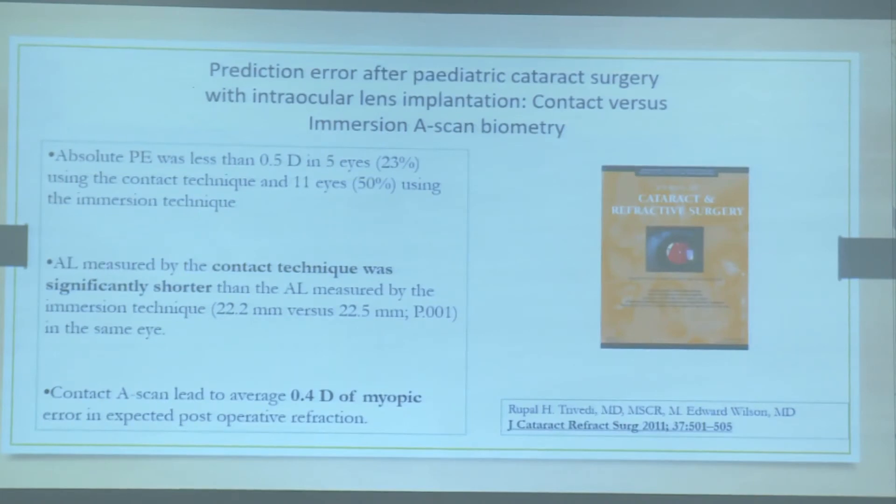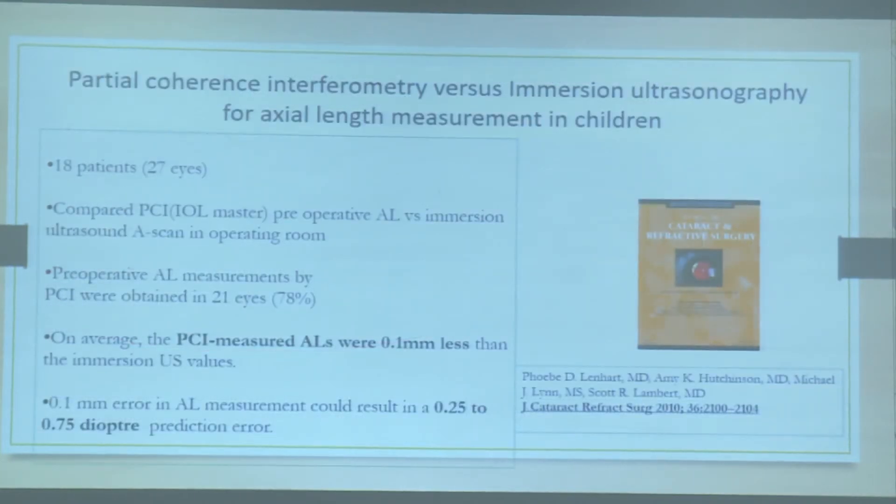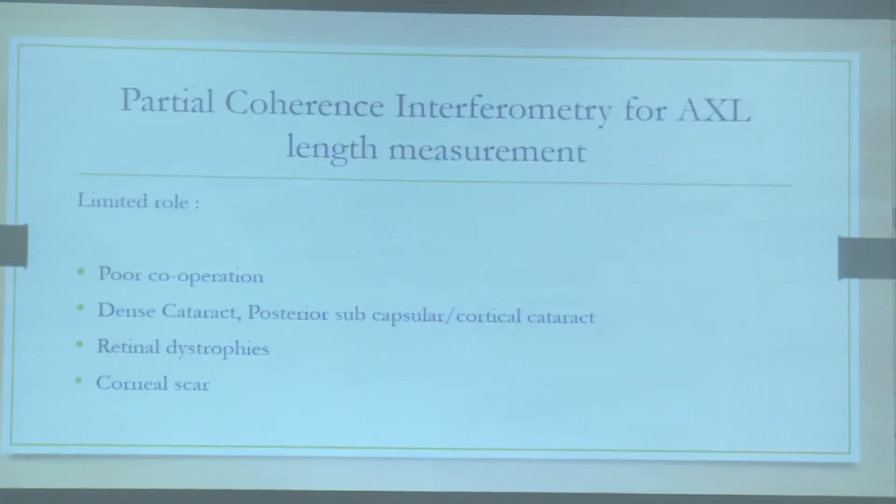A comparative study by Rupal Trivary showed that immersion biometry is relatively better than applanation biometry. Comparing optical versus conventional biometry, optical biometry is better but has a limited role in children due to poor cooperation and the variable density of pediatric cataracts. Posterior subcapsular or cortical cataracts may not affect optical biometry readings as much, but there can still be difficulties with optical biometry in children.